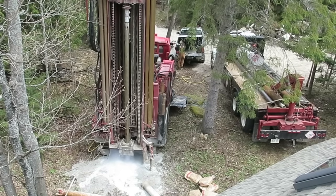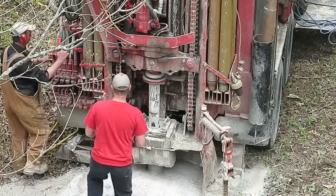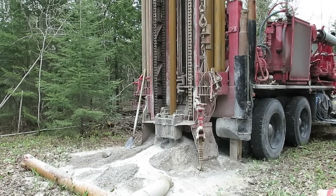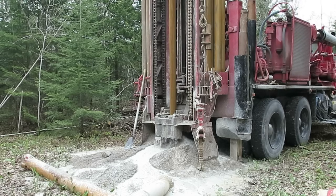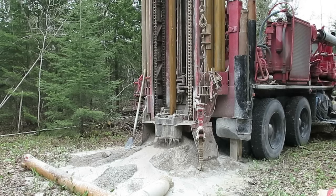When we finally do hit groundwater, that air being pumped down will cause the groundwater to rise up and shoot out — and that's when you know you've hit water. As you can see by the big pile of cuttings on either side of the hole, we've been drilling for a while and still haven't hit any water. We're probably down about 120 feet now, and the water coming out is just the stuff that's been pumped in. But something is about to happen here.